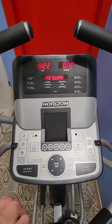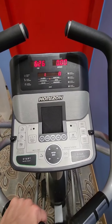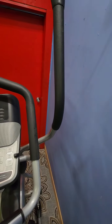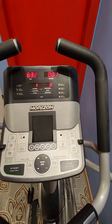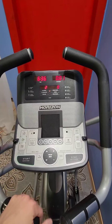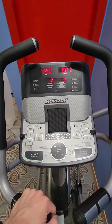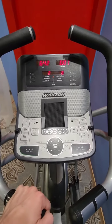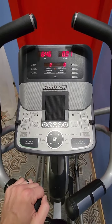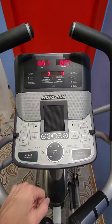It gives a countdown and resumes from where you left off. The arm placement works really well — not too far out and not too close. Overall this machine is very comfortable to walk on and you can get an excellent workout across all the different resistance levels. These are speakers here, so if you wanted to hook up your phone and blast some sound, you could.